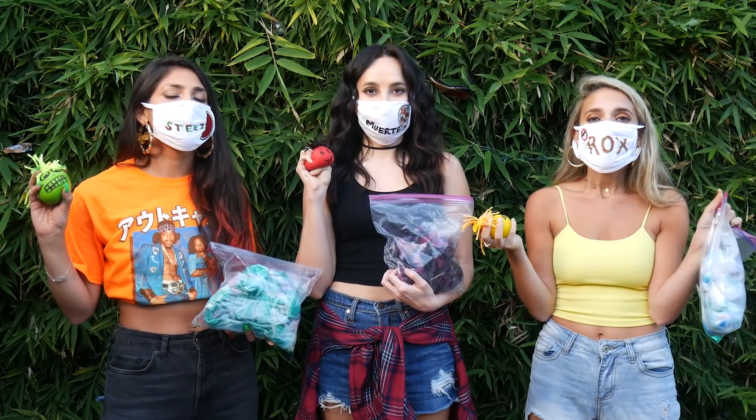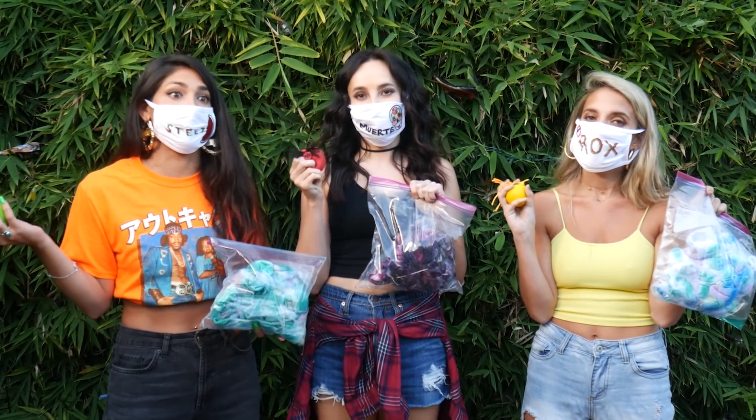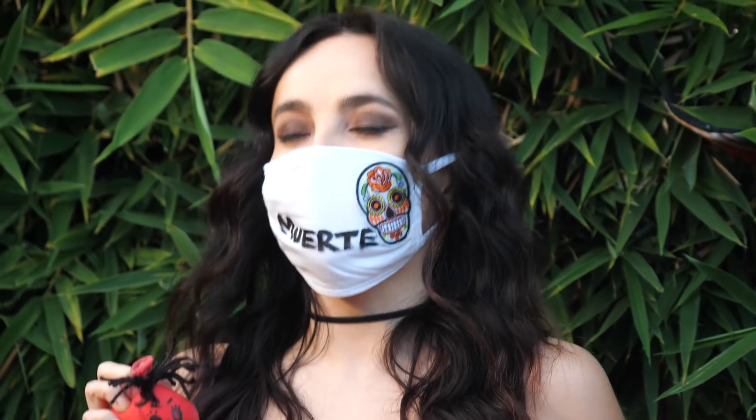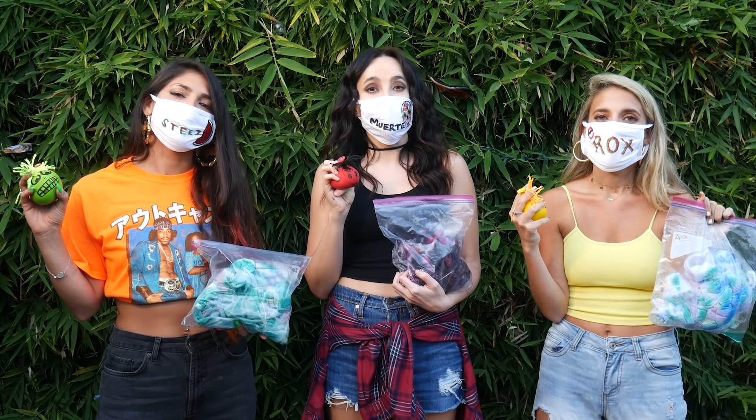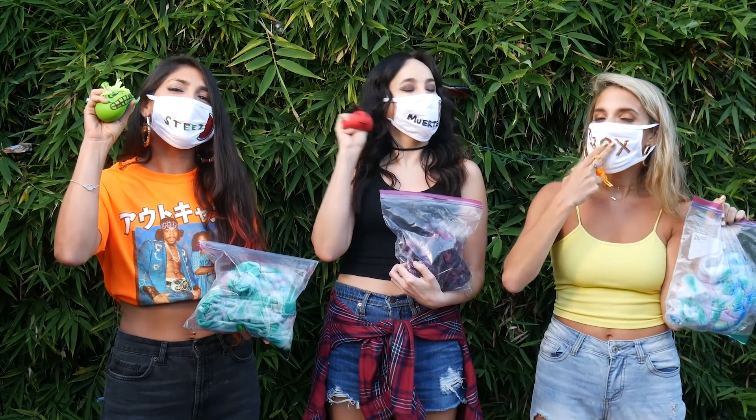Thanks for joining us for Quarantine Crafts. We hope that these activities help you stay safe and stay sane. You can come hang with us every Wednesday for Whirl Girl Wednesdays and we'll be giving more random things a whirl. Don't forget to please like, subscribe, comment, and tell your friends about us so we can keep making these episodes. If you have any suggestions for what we should give a whirl, please let us know. Thank you, bye!